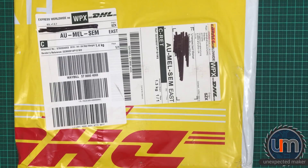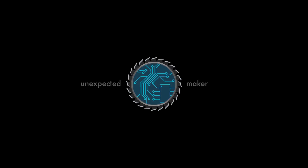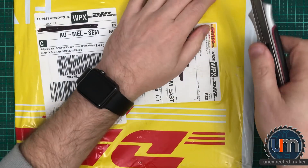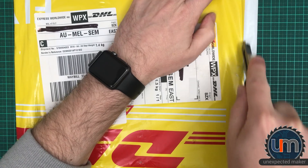Hi everyone, I'm using a new camera mount today and it's not quite as stable as I thought it would be, so please bear with me. This is my replacement stencil from JLCPCB — I'm just going to open it up and have a look inside.